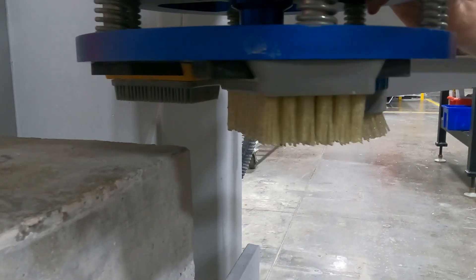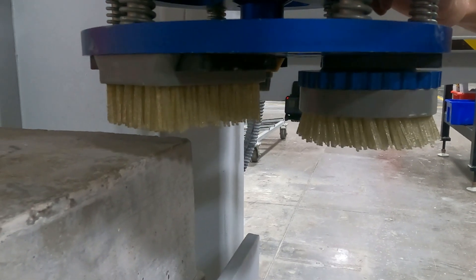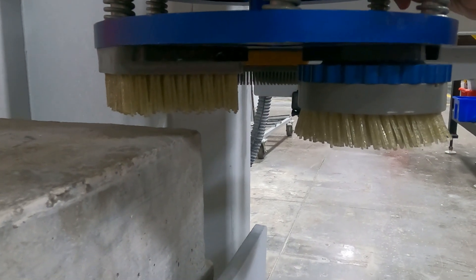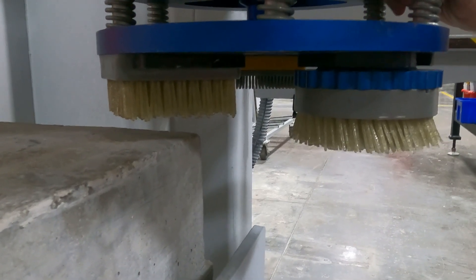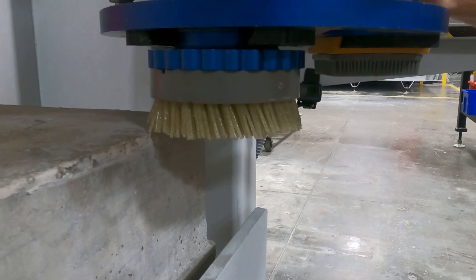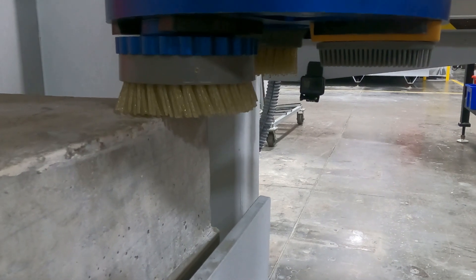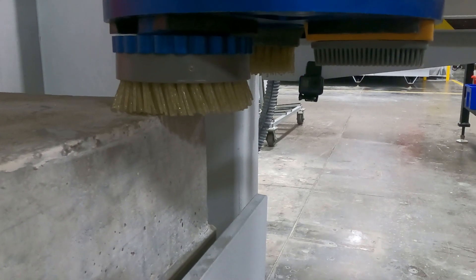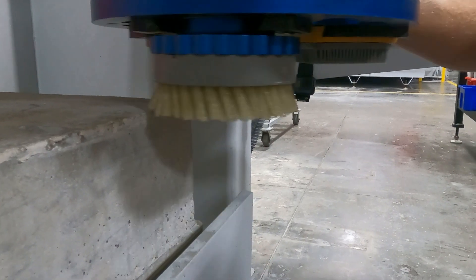Now as we rotate through and look at the bristle style with the Frankfurt lock, that gets a little bit tighter. Now if you're in a 2cm market, this may work for you with a little table modification. This is the same bristle style brush with a snail lock, and as you can see, we are maxed out on our Z height on the Voyager table and we are already making contact. So that is not going to be usable.